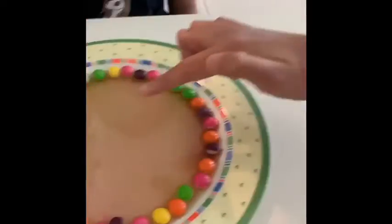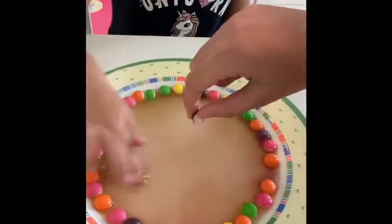It looked so beautiful. Try the Skittles experiment — you can do it too! Bye.